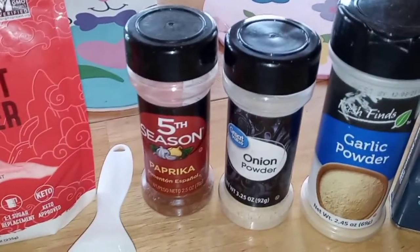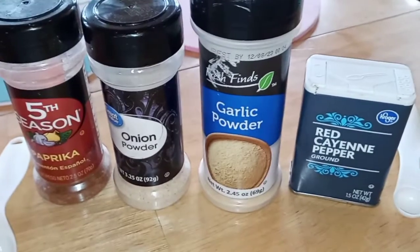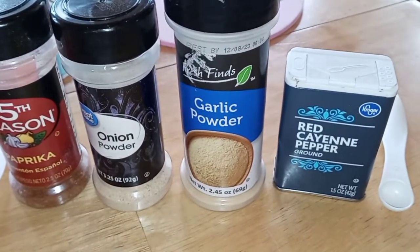A half a teaspoon of onion powder, a fourth teaspoon of garlic powder, and an eighth teaspoon of cayenne pepper. That's it.